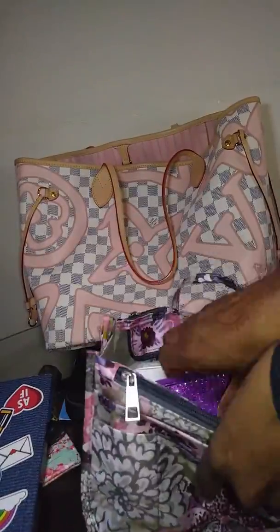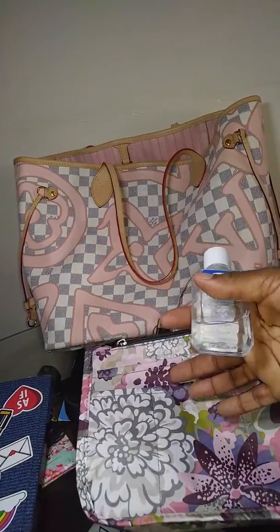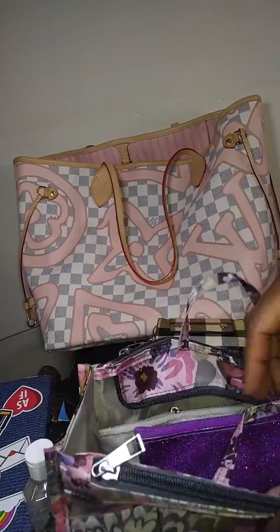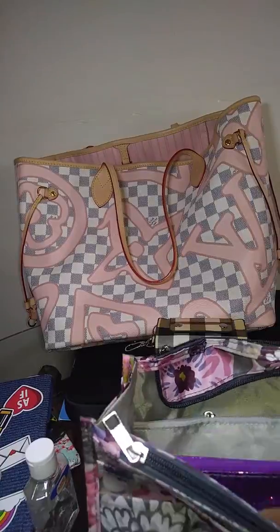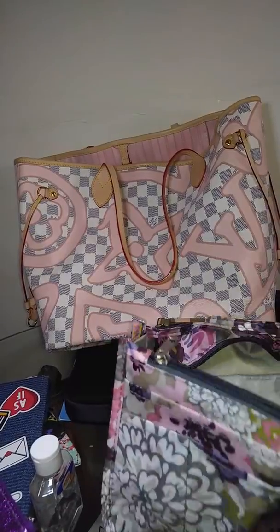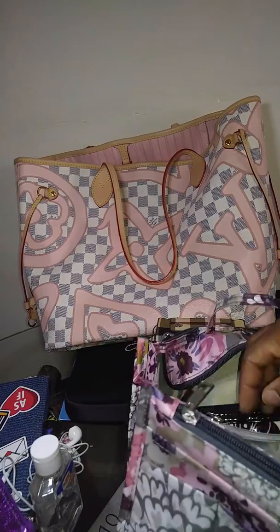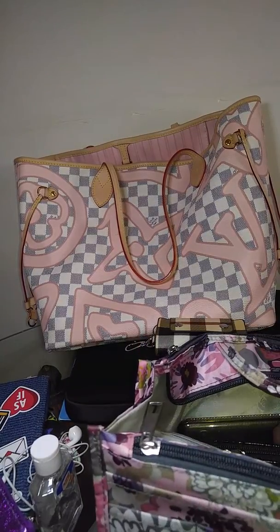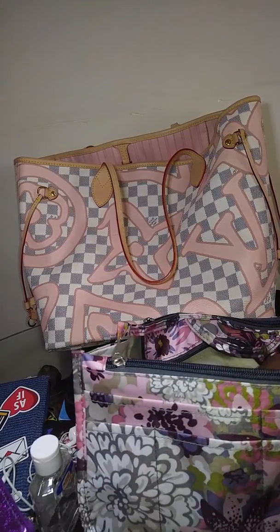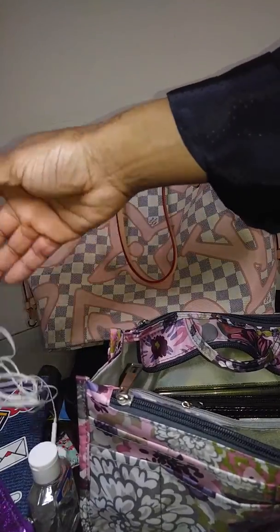Y'all know I keep like the same stuff in here, so I'll just show y'all this organizer — some lotion, some hand sanitizer. I got some extra headphones because I've been using the Bluetooth ones and as great as they are, they die quickly. I need mine all day — they die in like three hours. So I always bring the wired ones as backup.